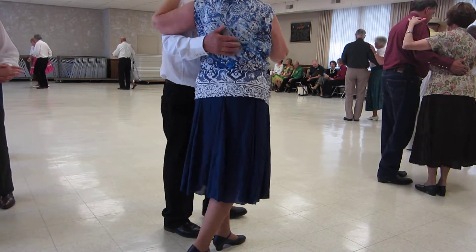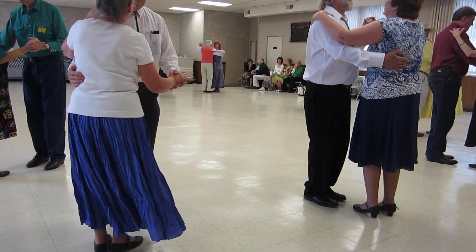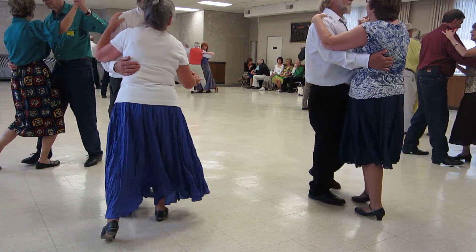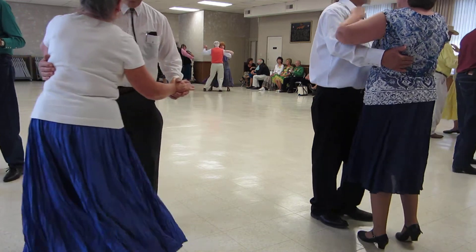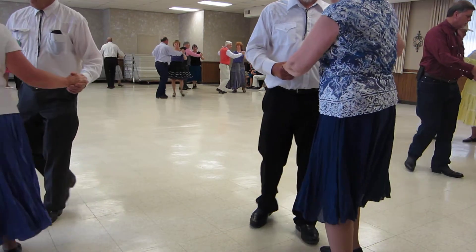Slow walk in face, slow side draw close. Corte recover, tango draw close. Corte recover, tango draw, butterfly, traveling door — slow, slow, slow, don't rush them.